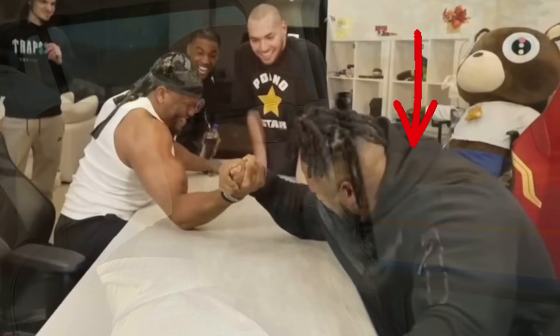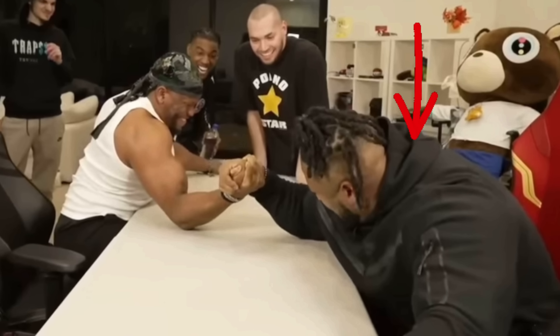But last night during a live stream, Aiden Ross's bodyguard broke his arm. He's a pretty popular YouTuber and social media guy. I thought, hey, a lot of people are going to see this. I need to let people know that this isn't as common as some may think.